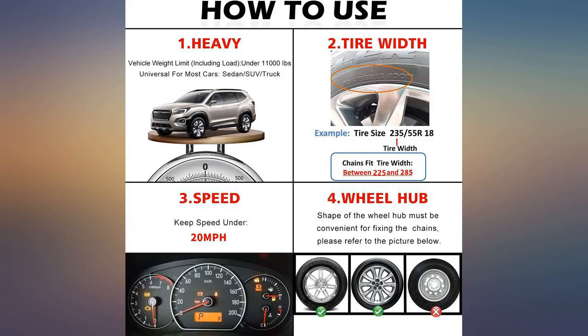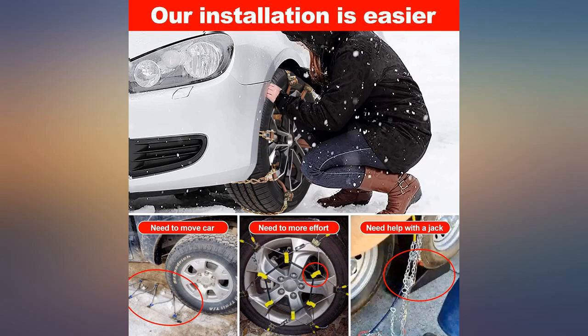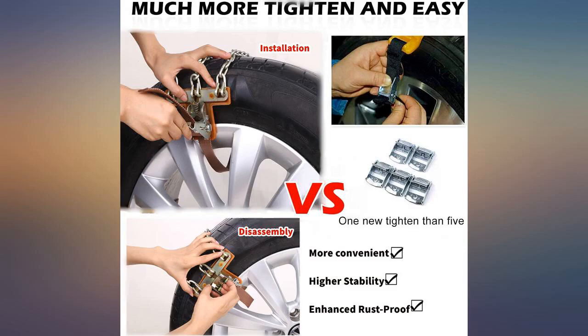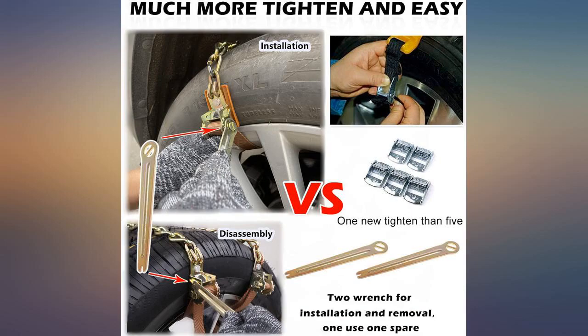Product arrived within reason and seemed to be decent, good quality. I ended up using it shortly after a snowstorm. The straps were easy to install — I thought I got them tight, but come to find out I didn't.